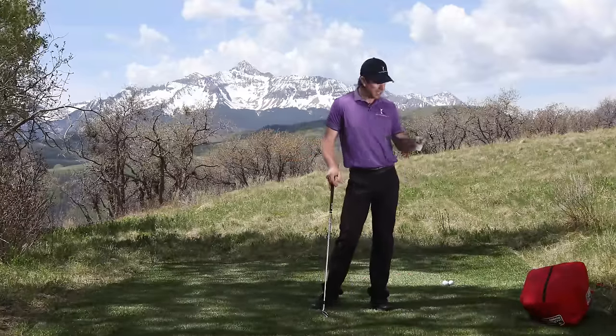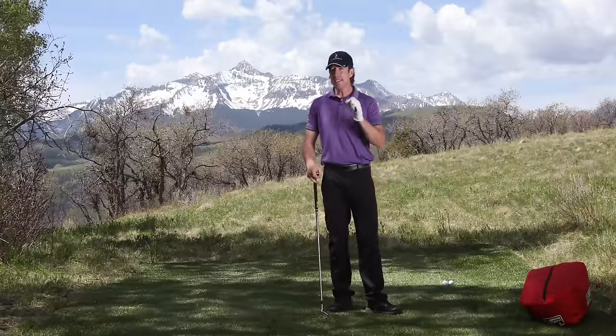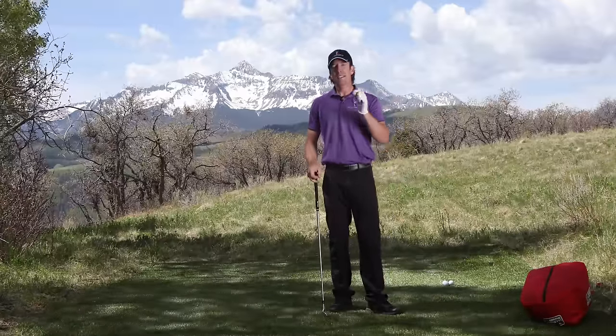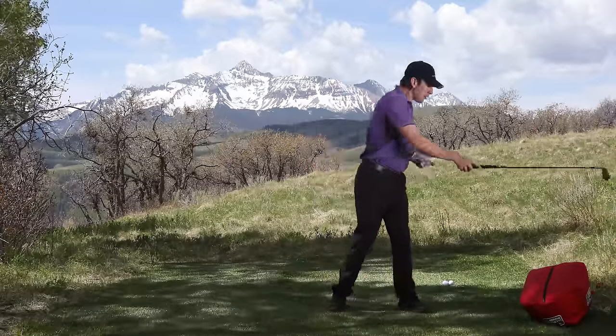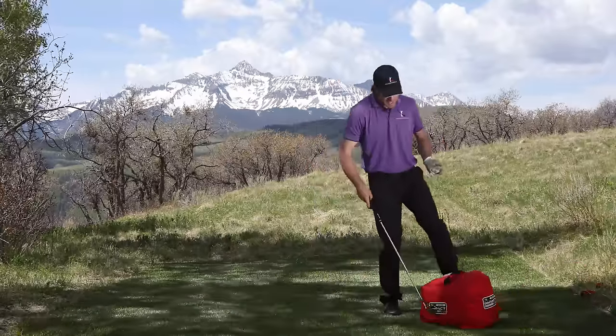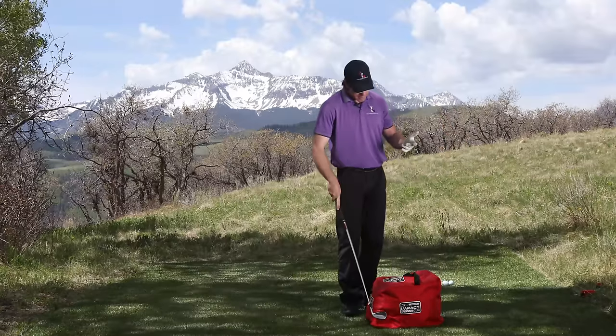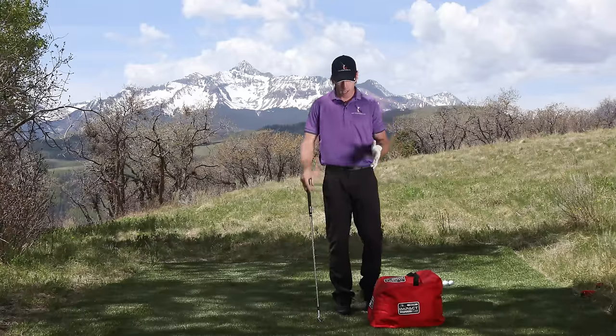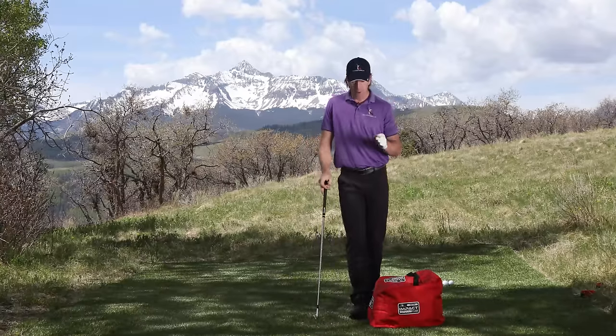If you want more speed and power in your swing, listen up because I've got a tip that's going to make it not only easier to hit the ball further, but it's going to take less stress on your body to do it. The trick is when you're learning how to really produce speed and pop in the swing, you really want to use an impact bag. We sell these on the site because it's one of our most popular training aids — the simplest ones always work the best.